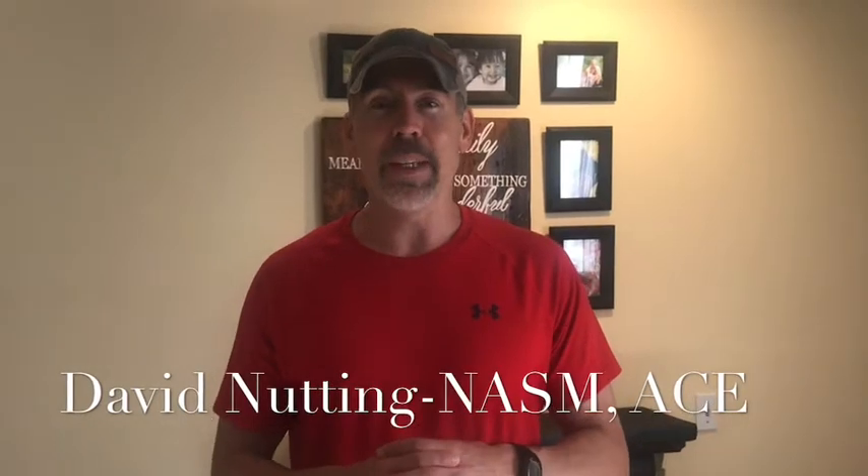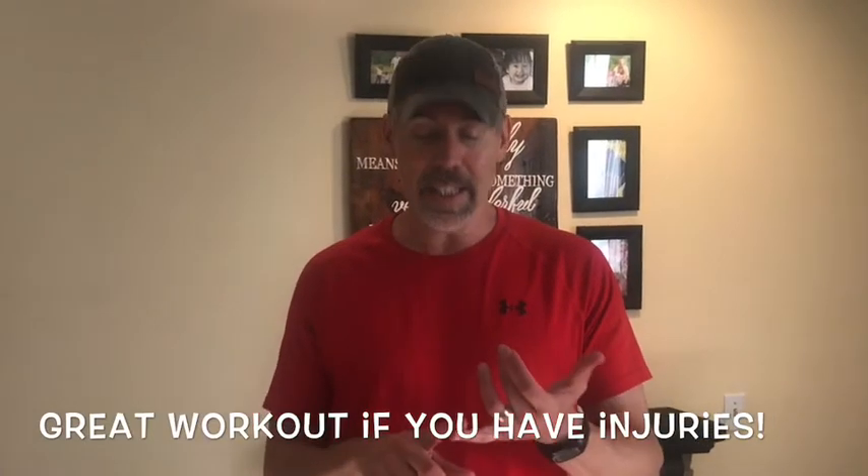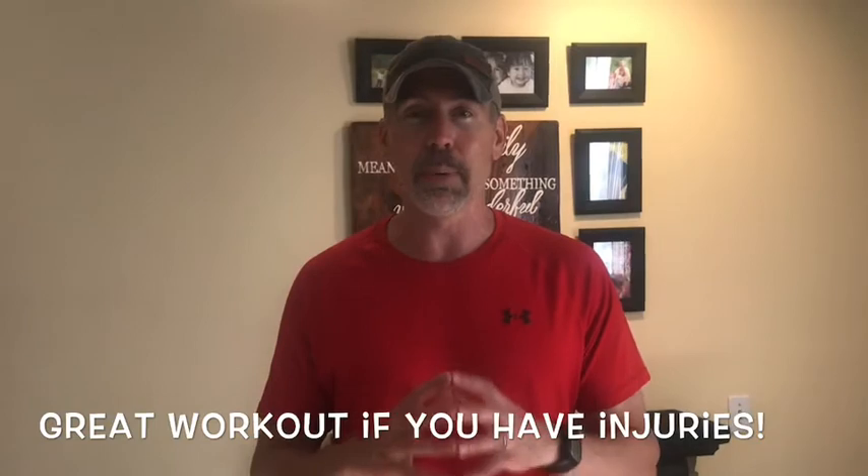Hi, thanks for joining me today. Body weight workout for beginners. Today's workout is going to be something if you have not worked out in a while, if you have knee, hip, lower back, or shoulder injuries — this workout is perfect and just right for you. Something you could do in the privacy of your own home. So let's get started.